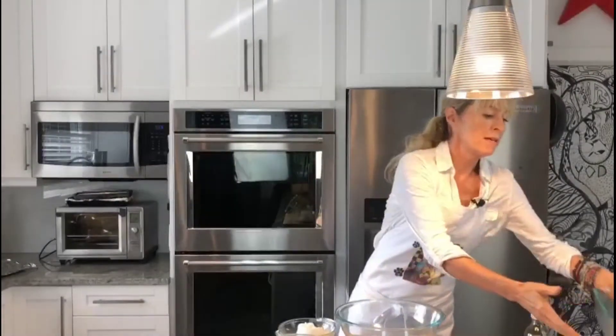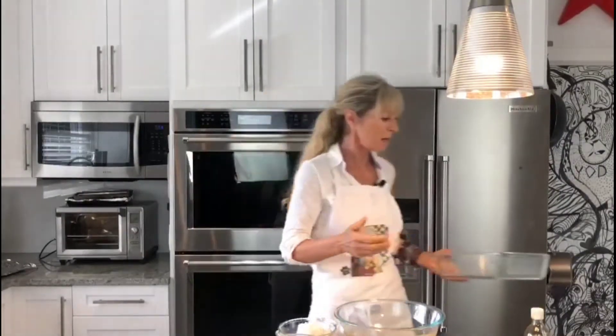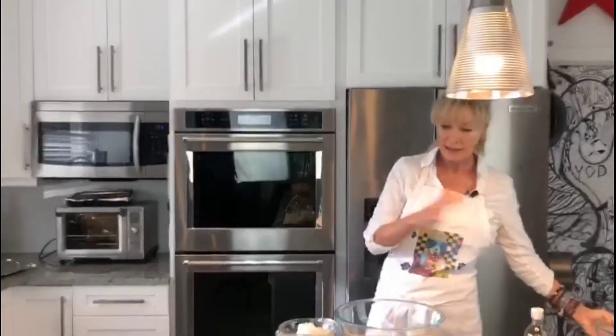For starters, we are going to be setting our oven at 350 and our baking dish is going to be a 9 by 13. I gently sprayed the interior with a cooking spray.